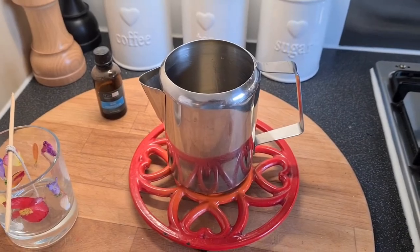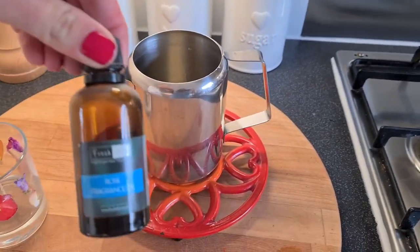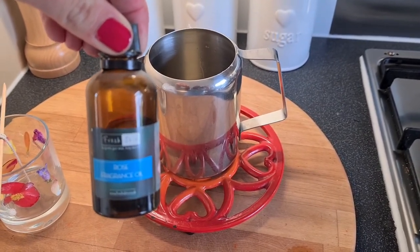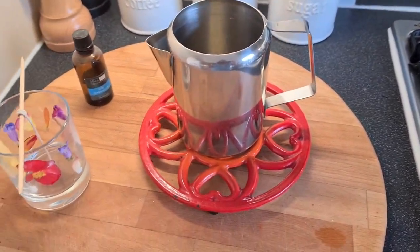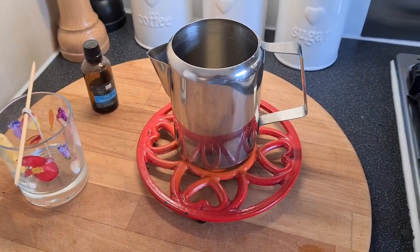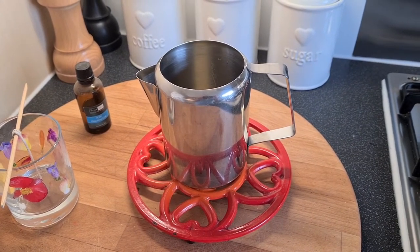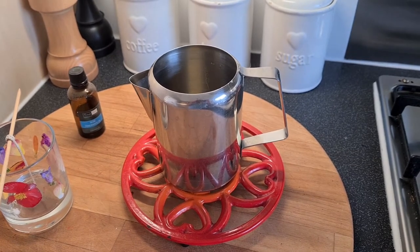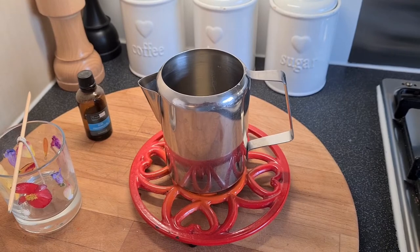Whilst the wax is cooling, I just want to talk to you about adding your scent. I'm using a rose fragrance oil, keeping with the flower theme for this candle, but you can use any fragrance that you choose. The reason I wanted to talk to you about this is because if you add your fragrance when the candle is still hot, it will burn the fragrance off.